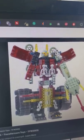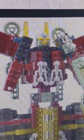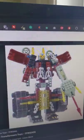Built to rule. That is supposed to be Scorponok.